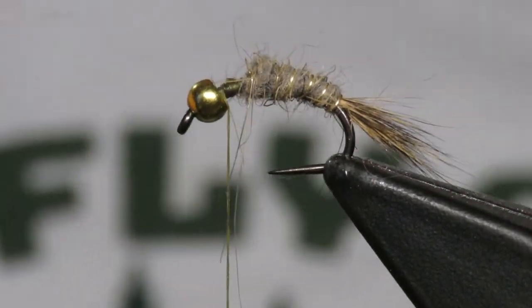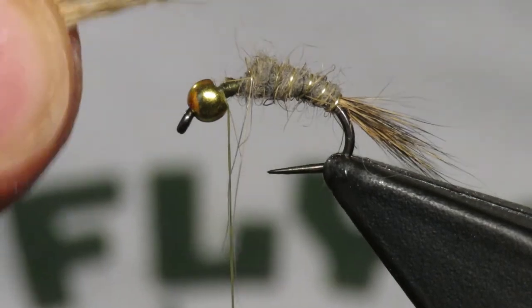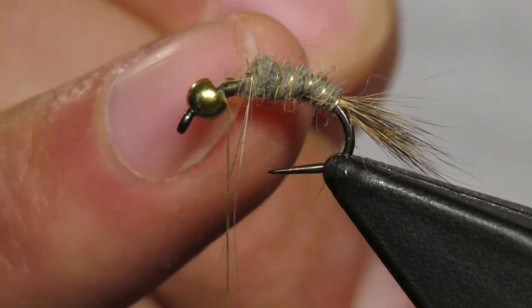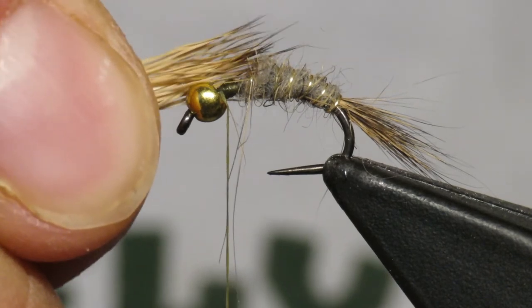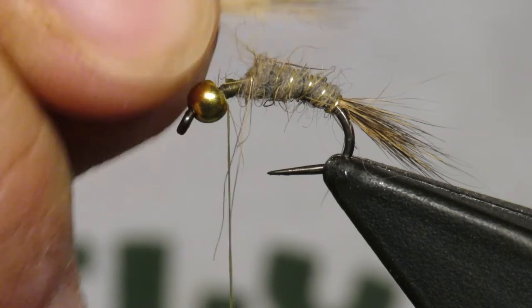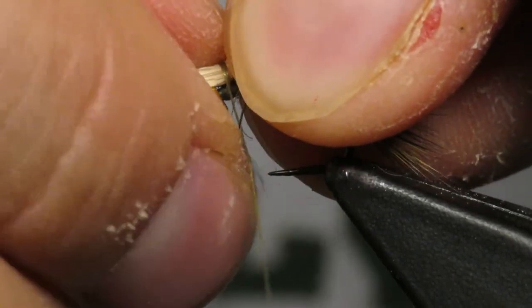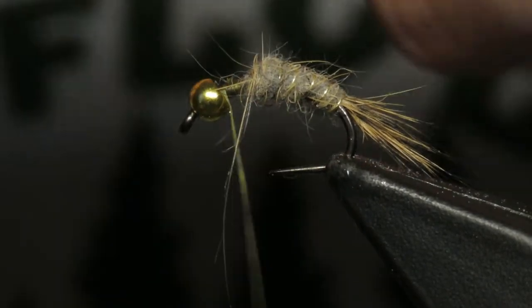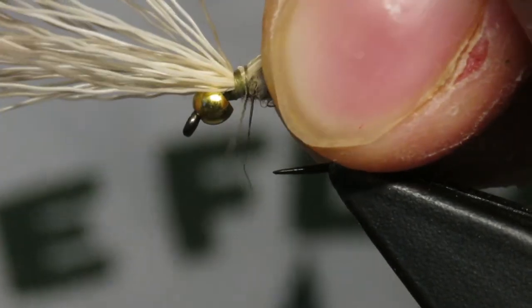When my wings get folded back I want them to go about halfway down the body. I try to measure it up — here's the gap, that's going to be my little bubble. I basically want these tips to be extended one gap past where that gap ends, so I kind of go by bead: one bead, I want to go one bead past. Right about there looks decent, then I'm going to trap these fibers in. Maybe just a touch longer — yeah, that looks good.